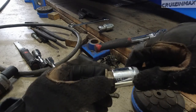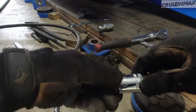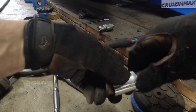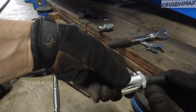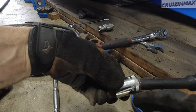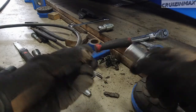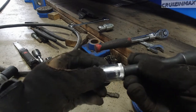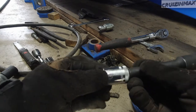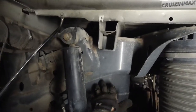Luckily it came out. I can't put the socket on any further because part of the bracket is right over here, but it came out and it's fine. I thought about making a video right then but figured once you figure it out it's okay. But now this side — I can't do it the same way.